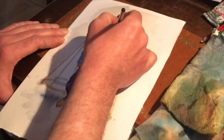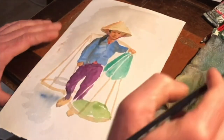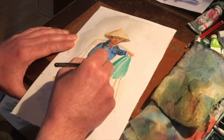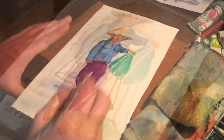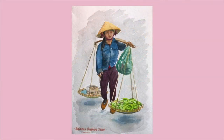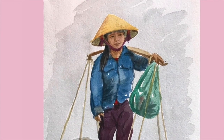Now some details are added to the face — just little marks are sufficient to suggest eyes and nose. A little more work is done on the hat, details are worked up on the jacket, and shadows are added to the side. That essentially is the picture.